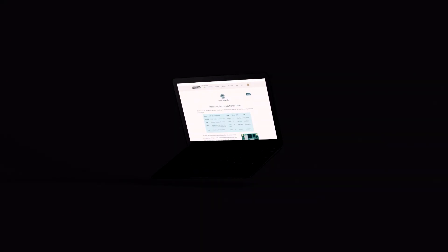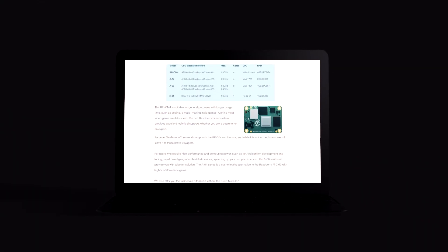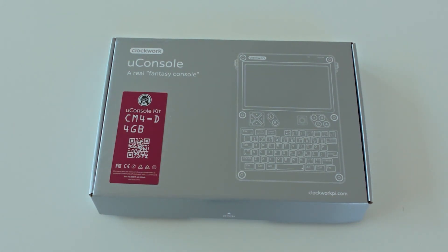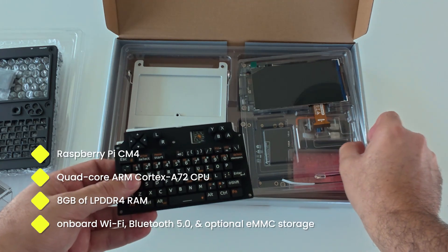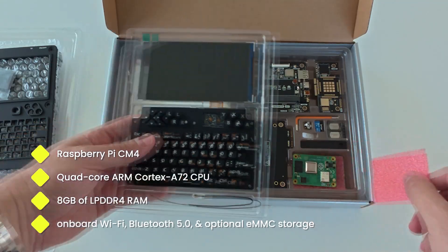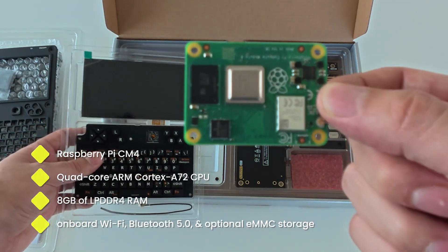At the core of the uConsole lies a deceptively simple but incredibly powerful design choice: it splits the compute module from the carrier board. The compute module is essentially the brain — mine is the Raspberry Pi CM4, packing a quad-core ARM Cortex-A72 CPU, up to 8GB of LPDDR4 RAM, onboard Wi-Fi, Bluetooth 5, and eMMC storage.